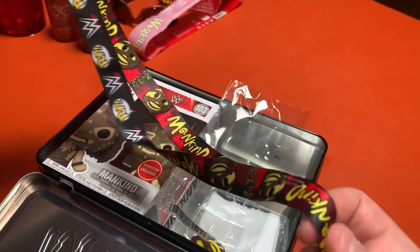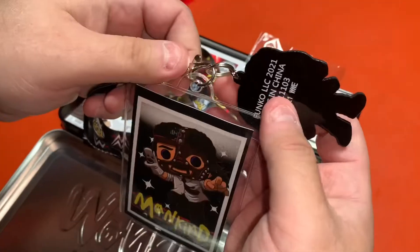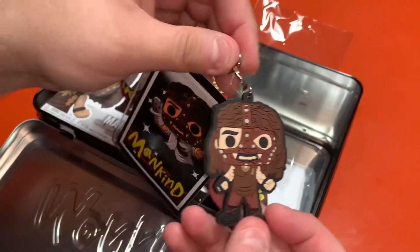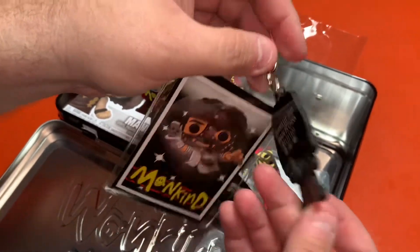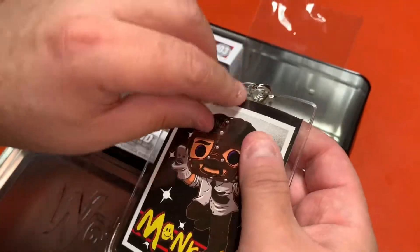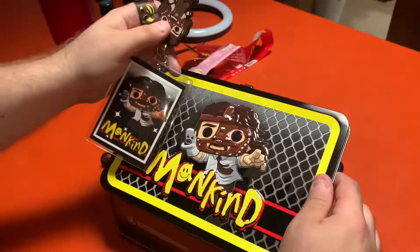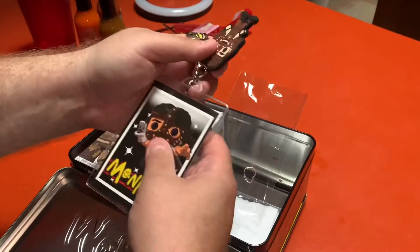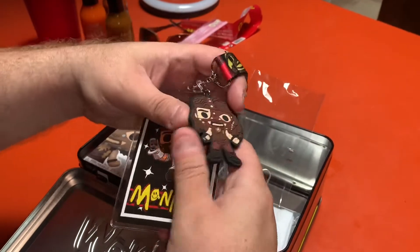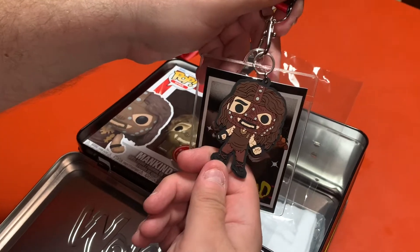That may actually replace my current lanyard that I wear at Welcher Industries. And then right here, attached to the lanyard is what looks like a keychain. That's an awesome keychain. It's like a collectible card that matches some of the artwork on the outside of the lunchbox — matching artwork. So it's kind of like a collector's card almost. And then there's like a pendant, but it feels like one of those rubber keychains, which is also cool though.